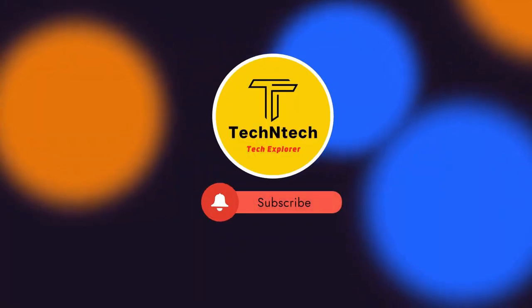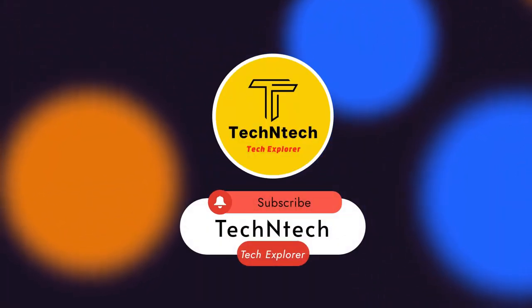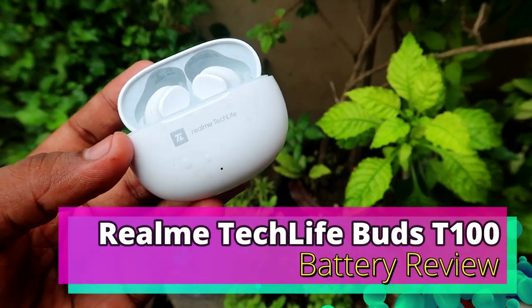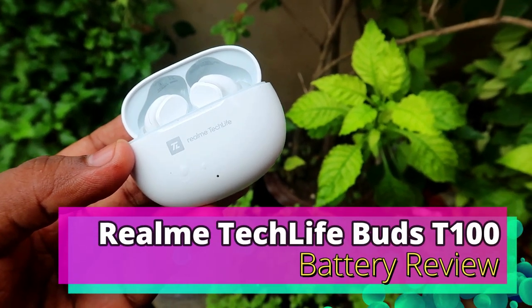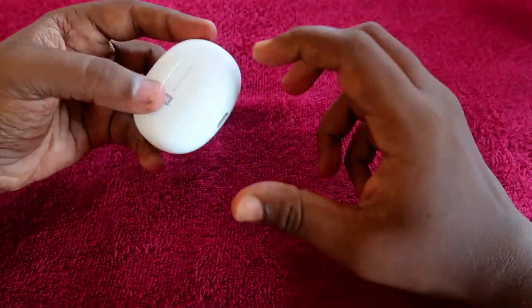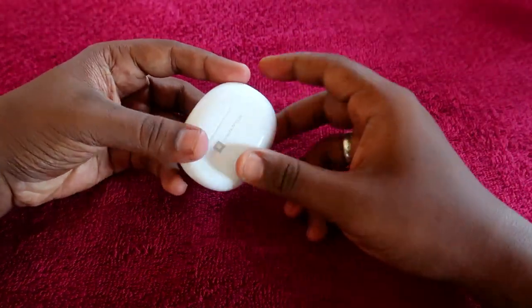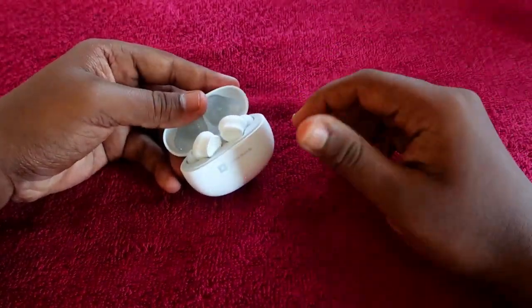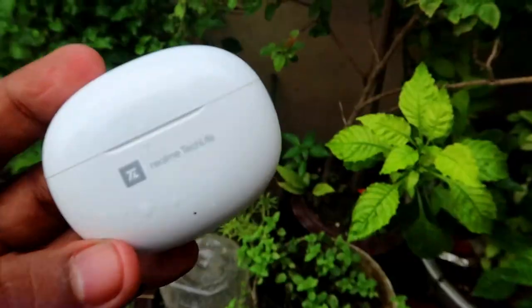Welcome back to our channel. If you are new, please subscribe. In this video, let's do the Realme TechLife Buds 300 battery review. This is actually one of the best Bluetooth earbuds in the around 1500 rupees price segment, and in terms of battery consumption also, it is very good.